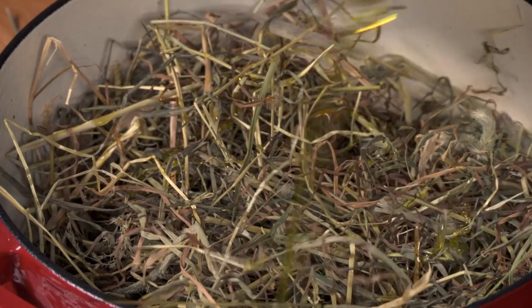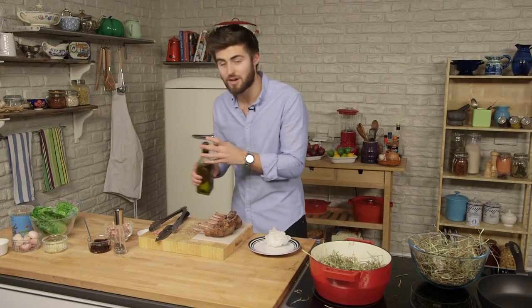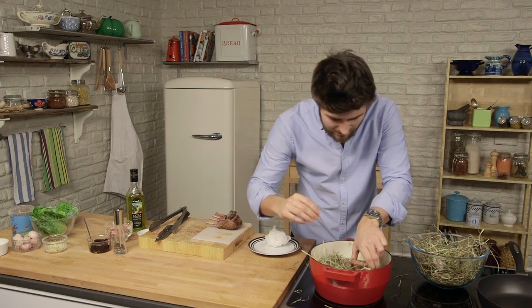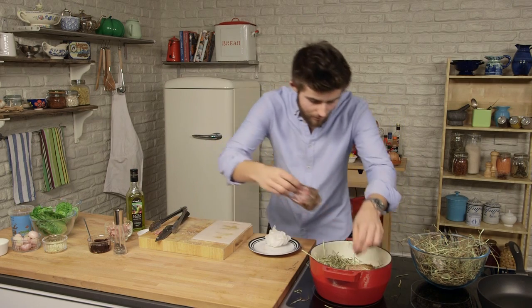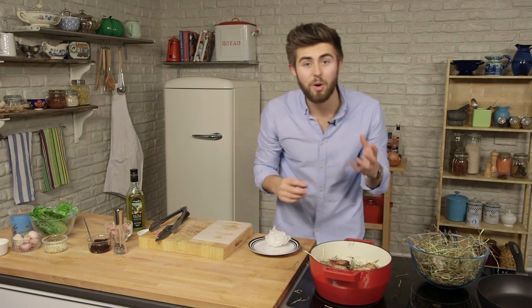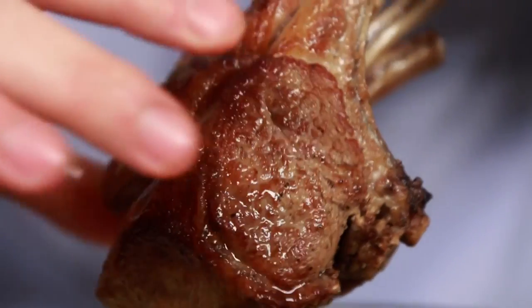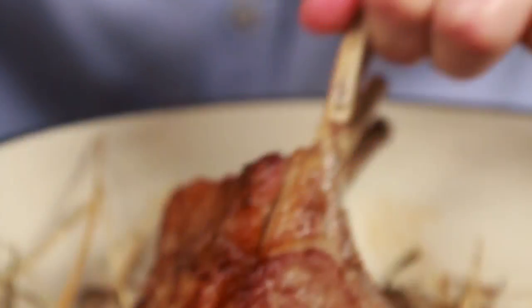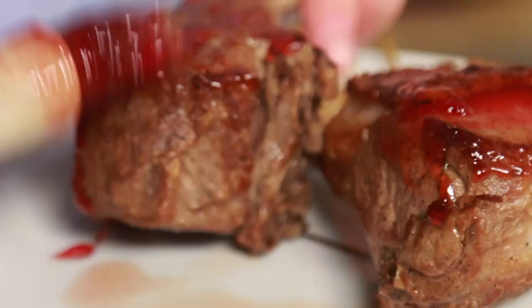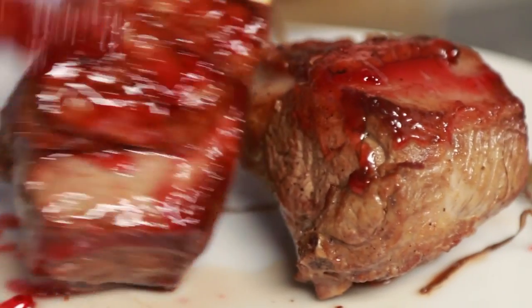Pop in a little bit more oil. Once the hay starts to smoke slightly, pop in the lamb and just rest it on top, making sure that air can get to it. Pop on the lid and put it in the oven for about 12 to 15 minutes for medium, medium rare. Remove the lamb from the oven and give it a quick pinch — it should feel spongy to the touch. Set aside on a plate somewhere warm to rest for a few minutes, and glaze with a bit of melted redcurrant jelly.